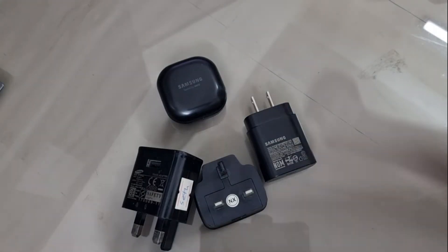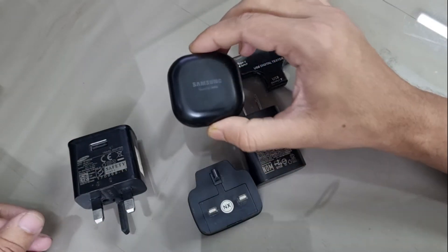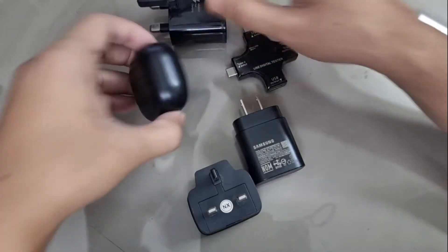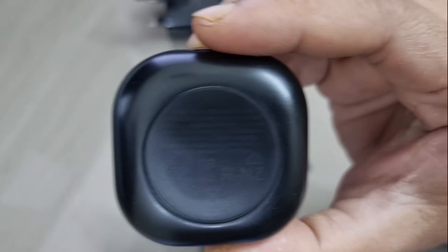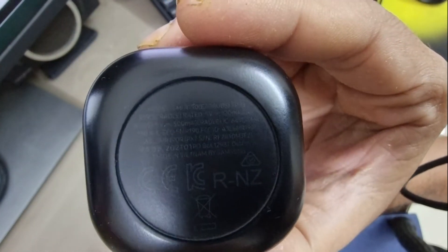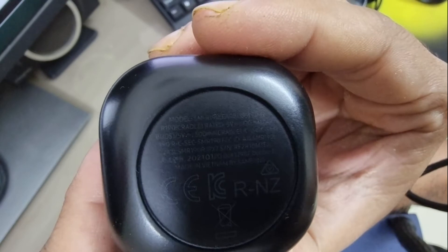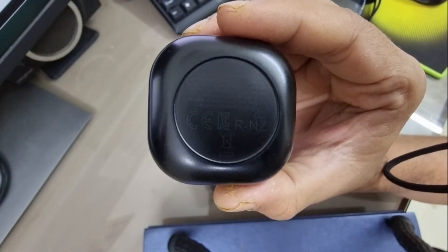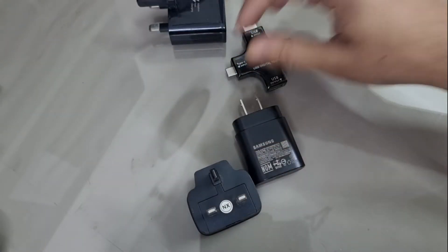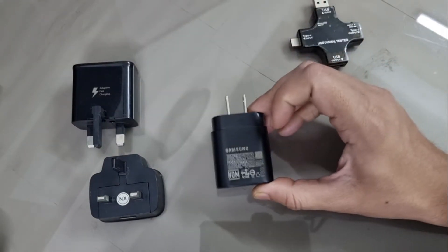What I'm going to do is charge the Galaxy Buds Pro with each of these chargers and see if there's any difference in charging speed. Looking at the Galaxy Buds Pro spec label, it is capable of 5V/500mA charging, which is 2.5 watts. So the Buds Pro can receive up to 2.5 watts, while my three chargers can deliver 5W, 10-15W, and up to 25W.